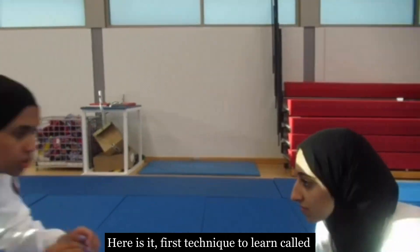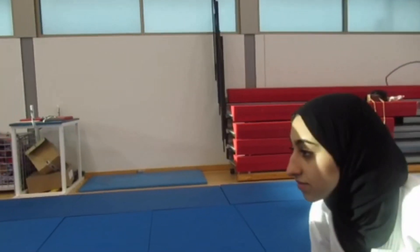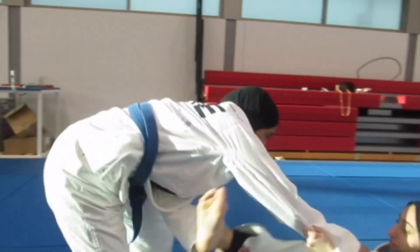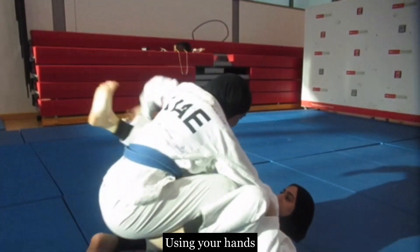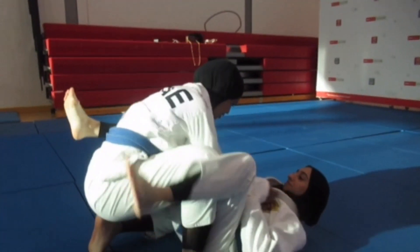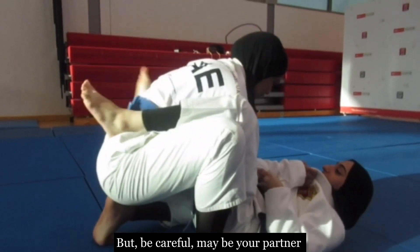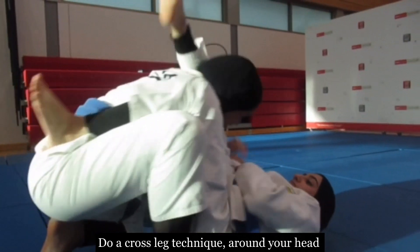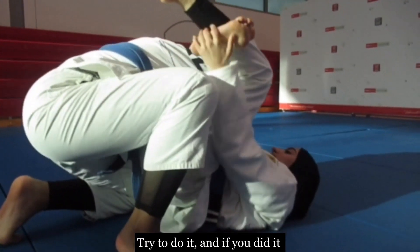Here's the first technique, called 'Take Down a Cross Foot.' To do this technique, first push your partner down, holding your right foot up to your head using your hands. But be careful — your partner may do a cross leg technique around your head suddenly, so be careful.